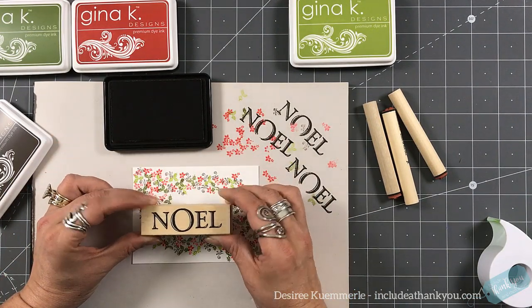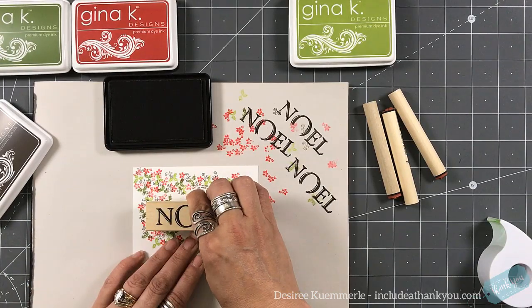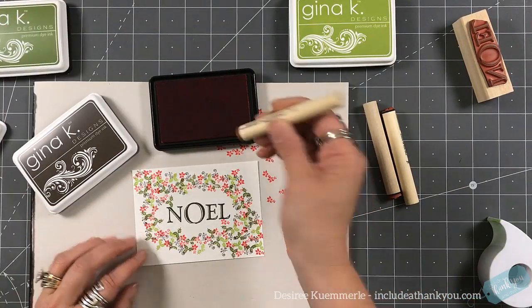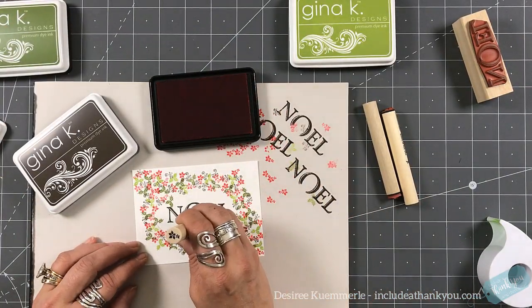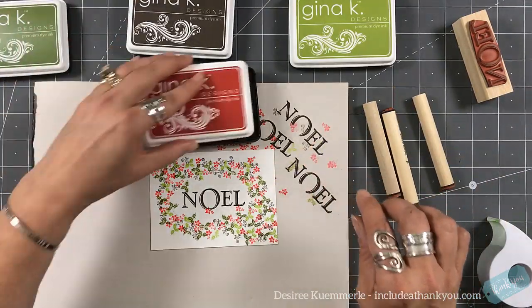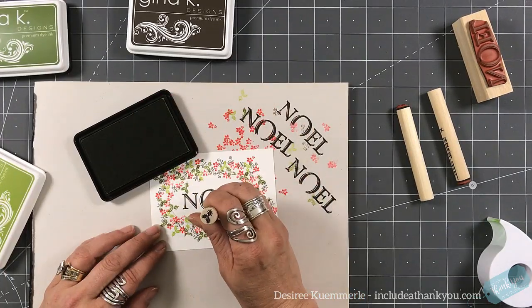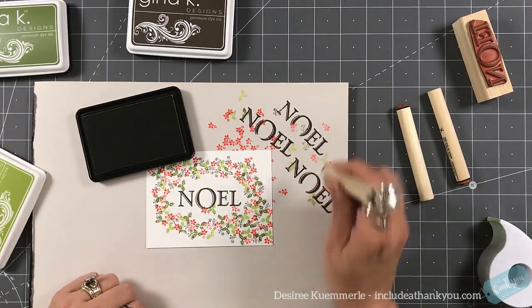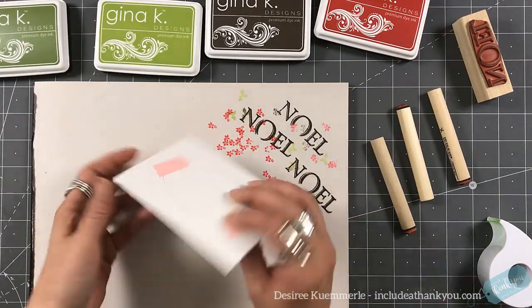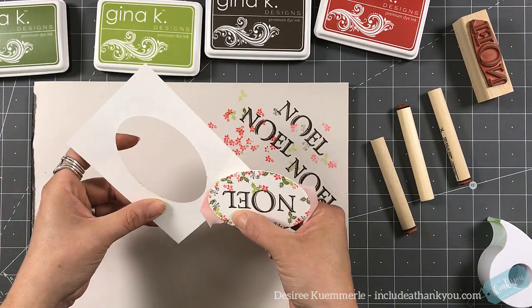I came up with an idea. I'm going to stamp the image — I'm going to try to get it in the center — and I'm just going to wiggle. I got a pretty good impression but I still had that bottom gap. I'm going to make sure I check my registry and just put a poinsettia right in there, right into that nook. I'll come in with some greens and make it look like that's coming up onto the O. Easy fix, not a problem.